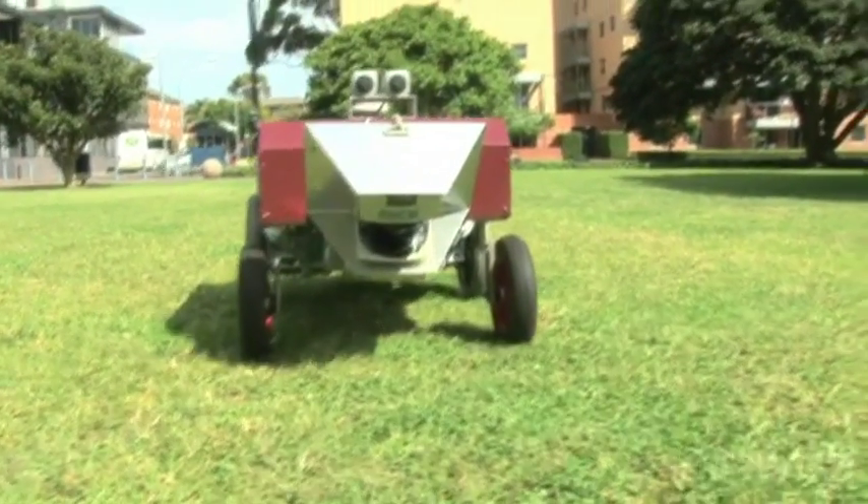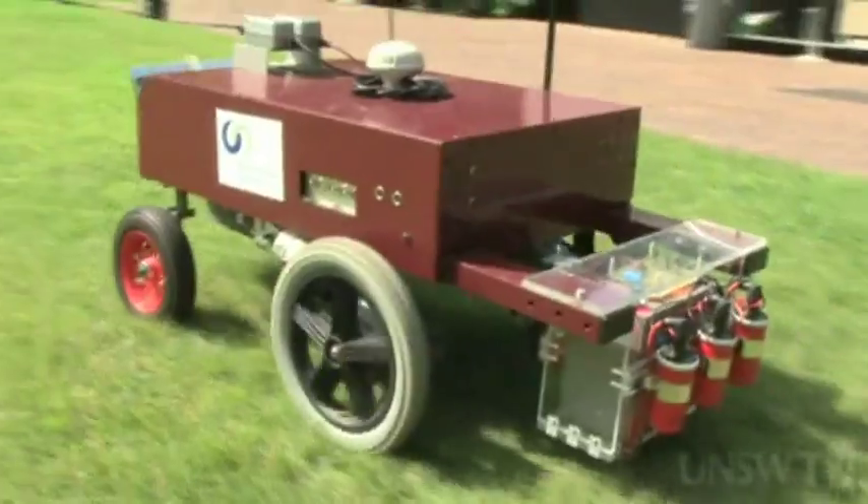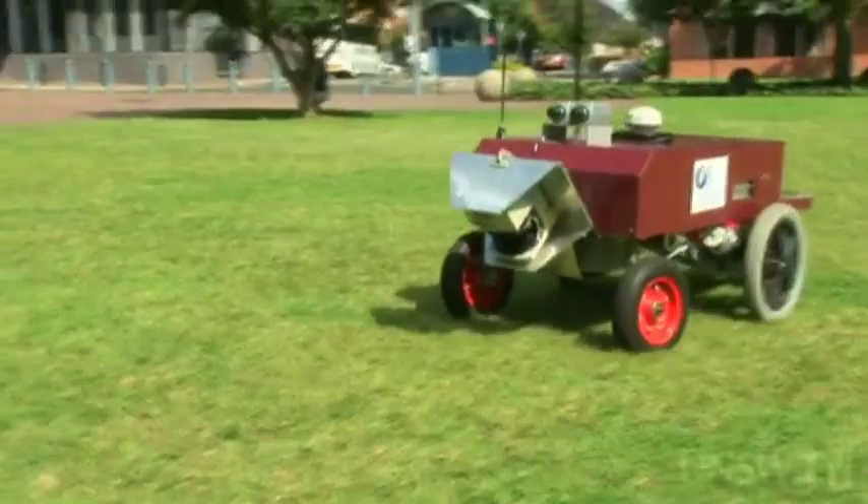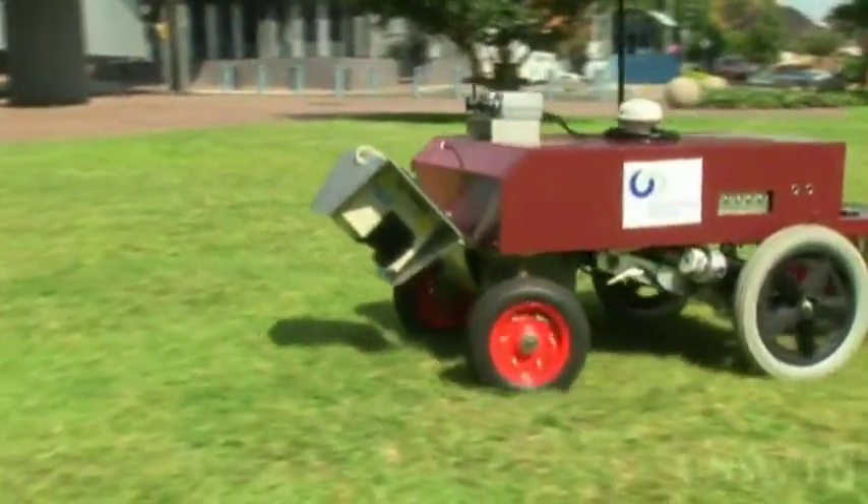The project has got great potential for commercialization. Non-herbicidal weeding is extremely attractive for environmental reasons and cost effectiveness. The Green Weeder — coming soon to a field near you.